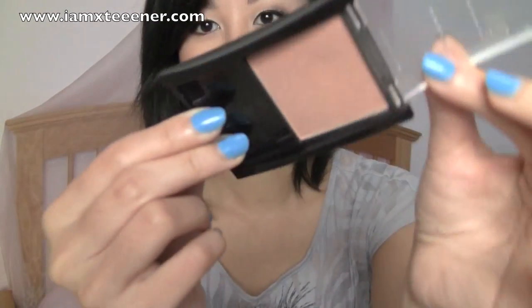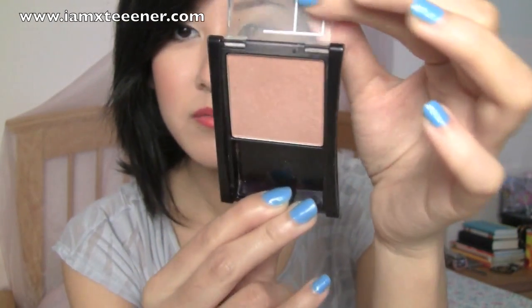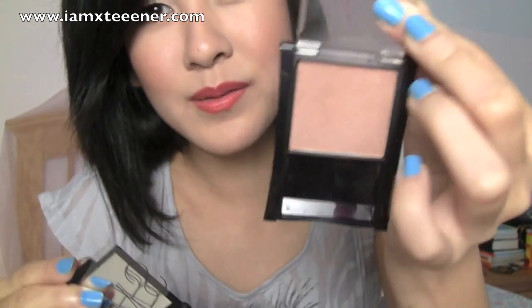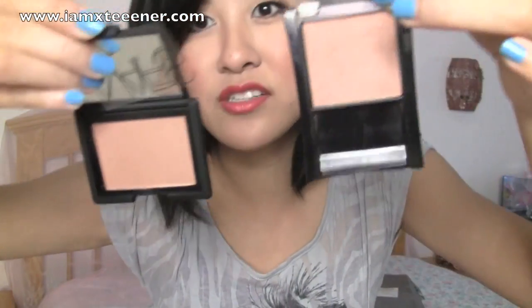Let me compare it to this other blush that I got a while back that I was hoping would be similar — and that would be the Maybelline Fit Me blush right here. And this one is in light nude. You could kind of consider this a nude color, but not really. But they are kind of similar — it's just that this one is a bit more matte. You see little tiny specks of shimmer in there, but it doesn't really show up on the face at all. So this one has more of a satin finish, and this one's more matte. I really like them both.